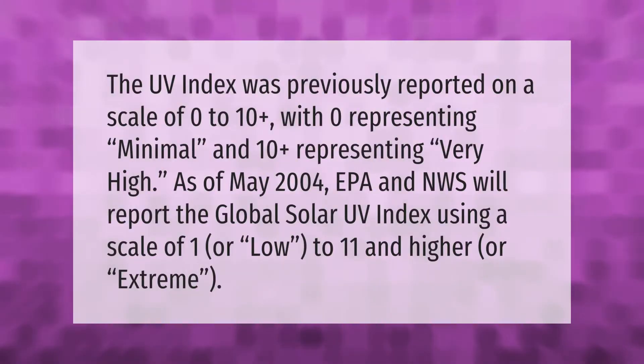The UV index was previously reported on a scale of 0 to 10 plus, with 0 representing minimal and 10 plus representing very high. As of May 2004, the EPA and NWS will report the global solar UV index using a scale of 1 (low) to 11 and higher (extreme).